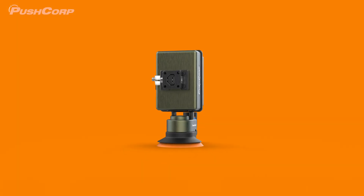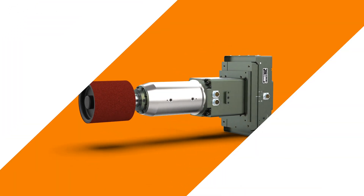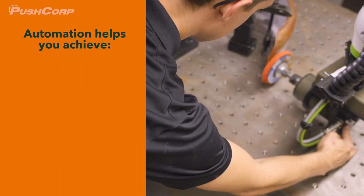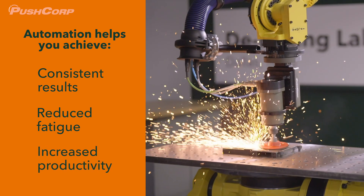We've paired together the best robotic tooling combinations to create quick deploy solutions for grinding, sanding, and finishing. Manual work is slow, exhausting, and inconsistent. PushCorp's X-Series robotic tooling solutions automate tough tasks, delivering repeatable quality, reducing waste, and keeping workers safer.